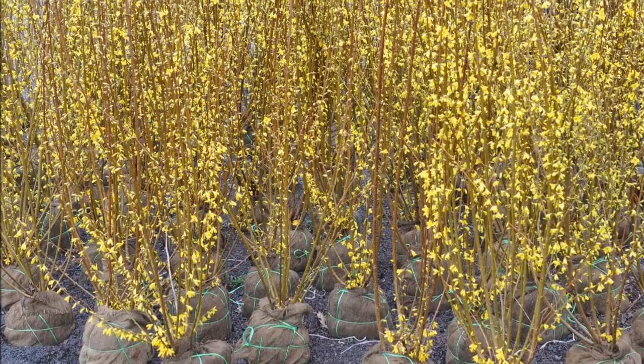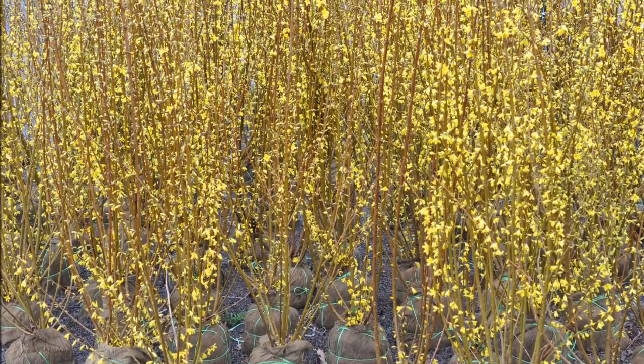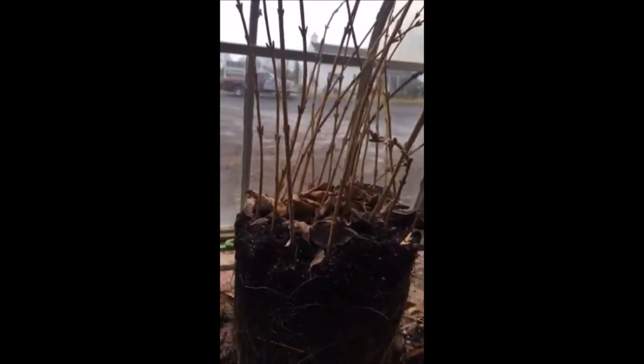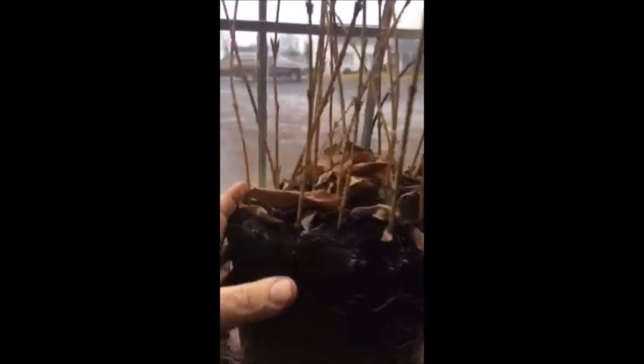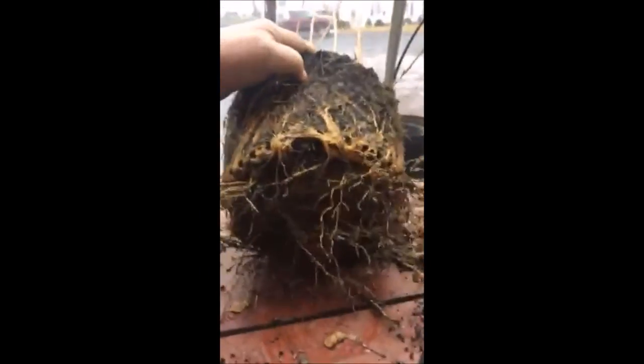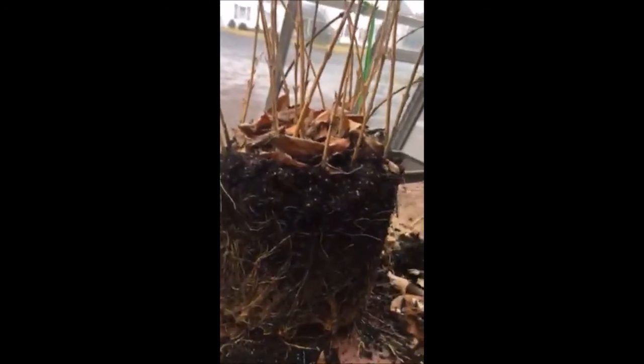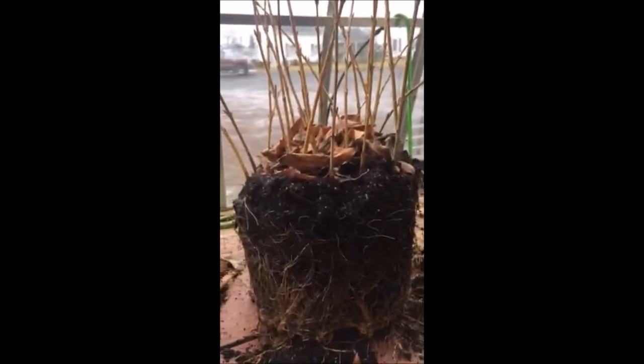In this video you'll see one of the many steps that we take in raising our forsythia. These are rooted cuttings that were made last fall and summer, they were put in a pot and look how they grew. This is forsythia and it's a ferocious grower, and we sell lots of forsythia at Highland Hill Farm.